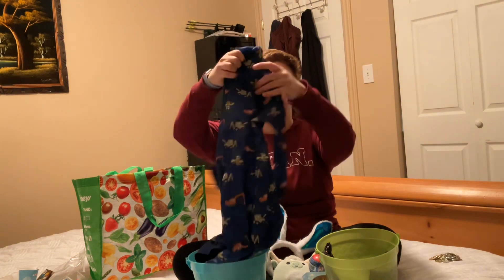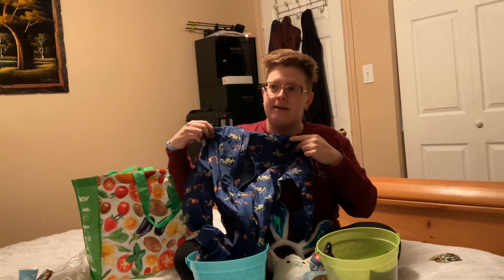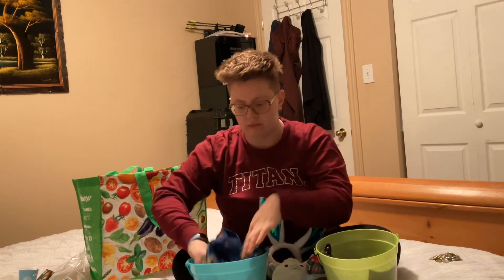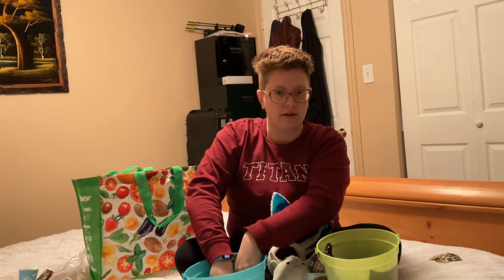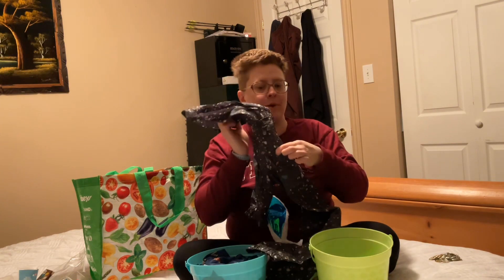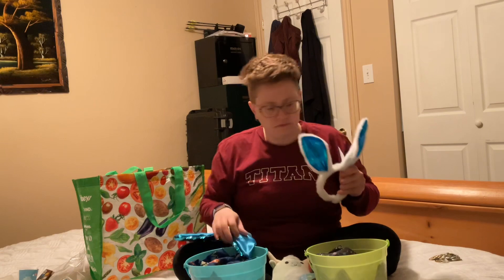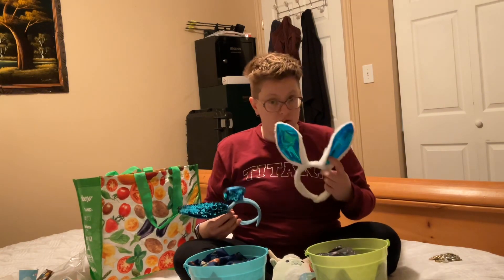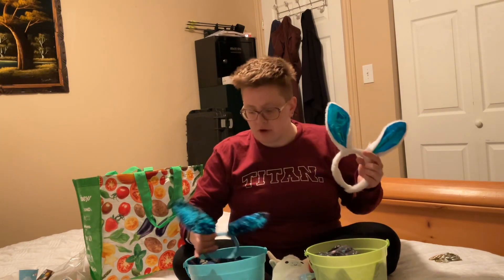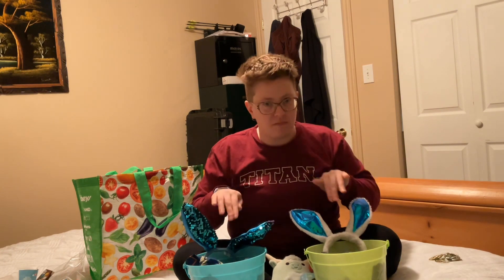Trucks and excavators for the toddler — he picked them out himself and has already forgotten we bought them. Then something splattery for the baby. Of course I got them both bunny ears: blue foiled ones to go with their yellow foiled ones from last year, and some blue sequined ones just to mix it up a little. The rain suits are from Walmart — those were like eight bucks each.